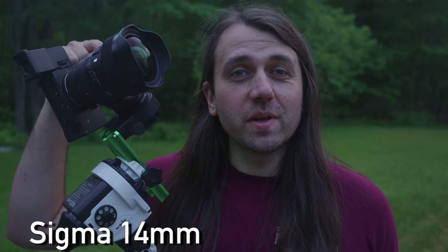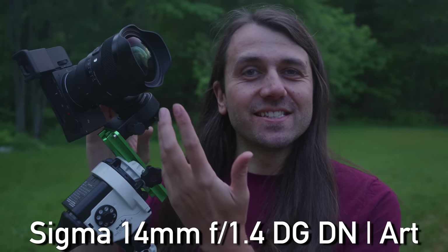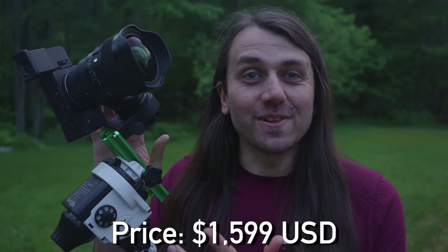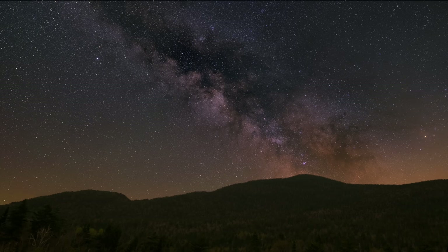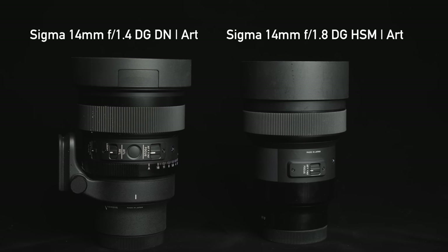This is the brand new 14mm f1.4 DG DN Art lens from Sigma, and this lens was designed for astrophotographers specifically — and it shows. This is just a remarkable lens for shooting the night sky. I've been testing it the past couple weeks and I have plenty to talk about, including a direct Milky Way shootout between this new lens and the older Milky Way champ, the Sigma 14mm f1.8 DG HSM Art.